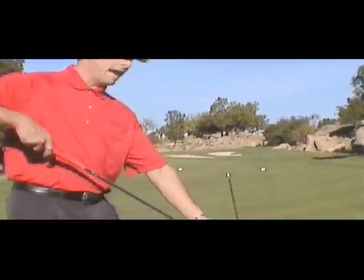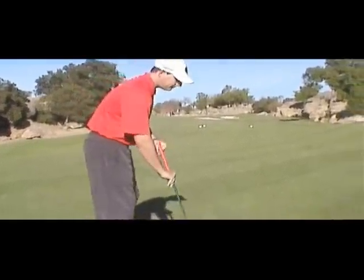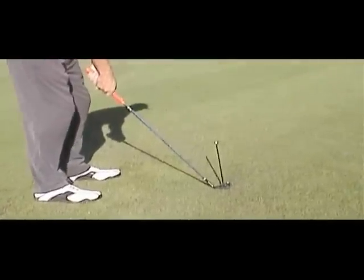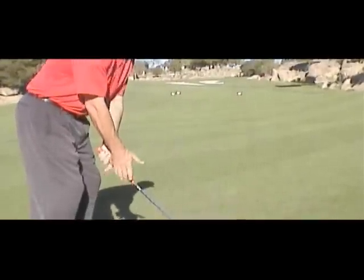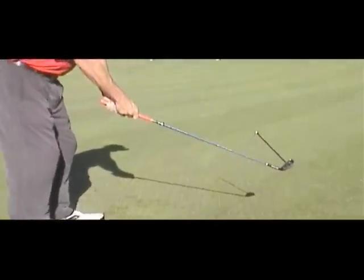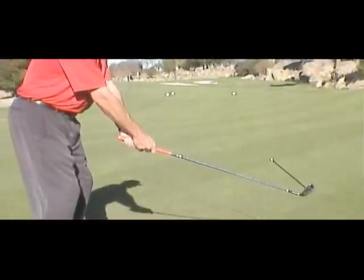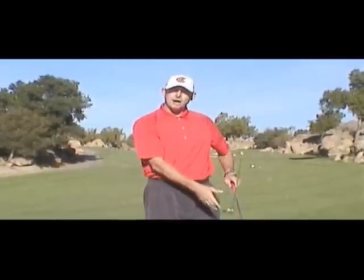One thing I want to show you is what happens when you're faced with a level lie versus a side hill lie. On a level lie, this black stick extending from my golf club face shows the ball is going to go very straight if my face is square to the target. As I move to a side hill lie, you'll notice the stick actually points pretty far left of the flag. So as the ball gets higher or more above my feet, the more left that ball is going to travel. That's the ball flight tendency.